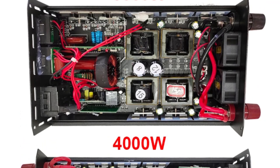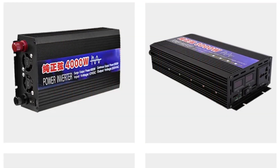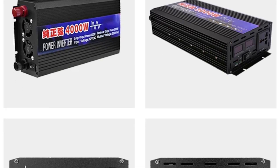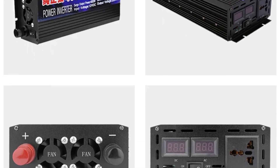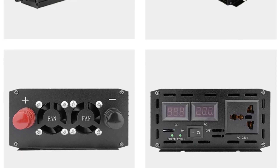Its pure sine wave output, wide range of power options, and universal socket design make it a versatile and efficient solution for both home and professional use. While the 12V input voltage might limit its use in some setups, it remains an excellent option for many standard applications.